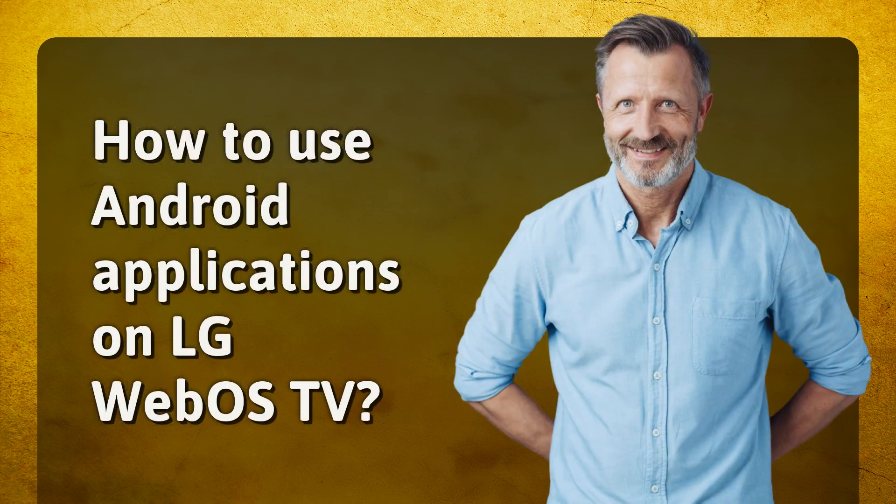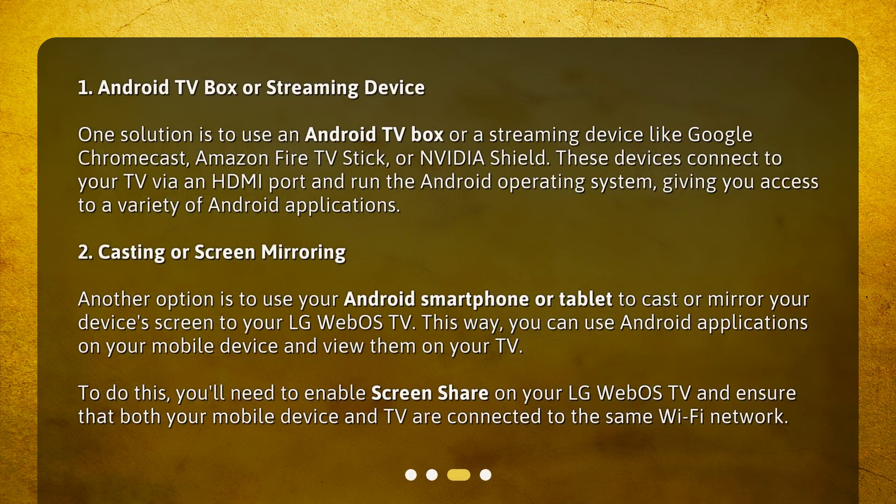How to use Android applications on LG WebOS TV? 1. Android TV Box or Streaming Device: One solution is to use an Android TV box or a streaming device like Google Chromecast, Amazon Fire TV Stick, or Nvidia Shield. These devices connect to your TV via an HDMI port and run the Android operating system, giving you access to a variety of Android applications.